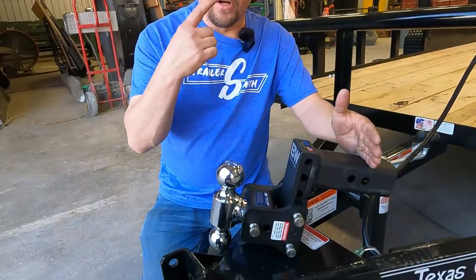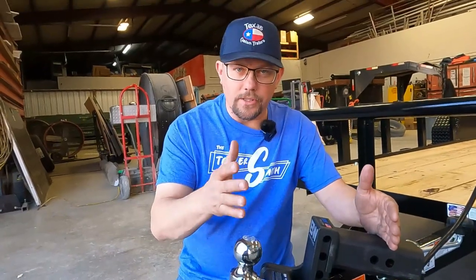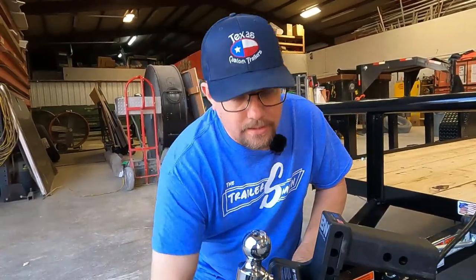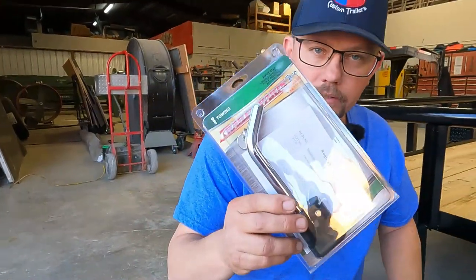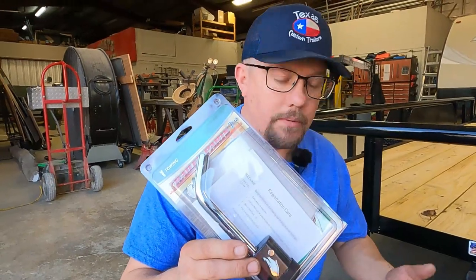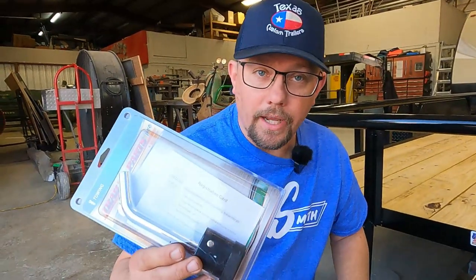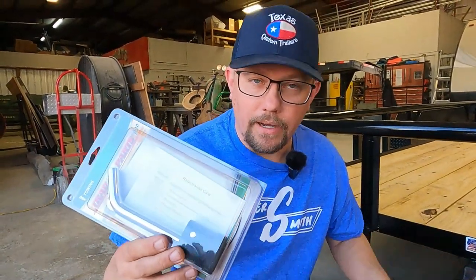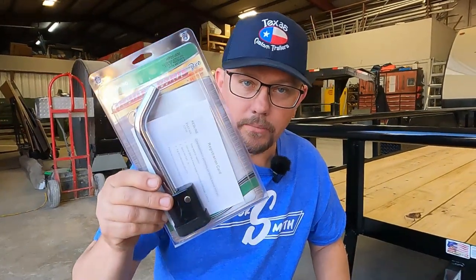If you do invest in one of these — and this is an investment — if you're only pulling one trailer with the same truck all the time, you probably don't need it, so don't waste your money. But if you need it, get something to secure it. Some goofball is going to come along and take it off and try to sell it for $10. They come in here all the time saying, 'Hey, I found this B&W hitch on the street.' I don't give them anything for it because they didn't find it — they stole it out of somebody's receiver hitch. So lock that thing up.